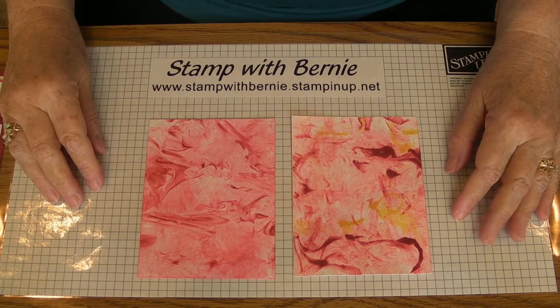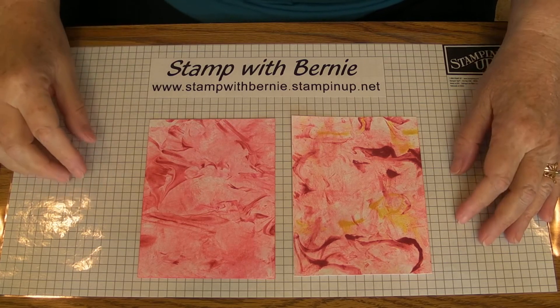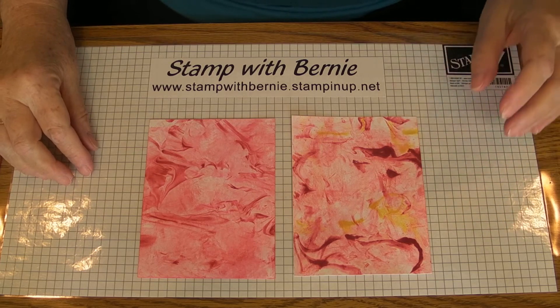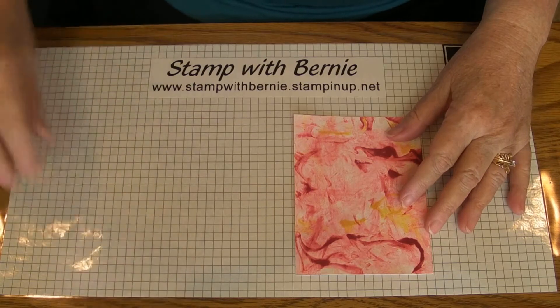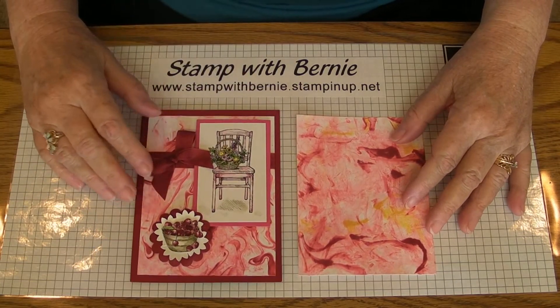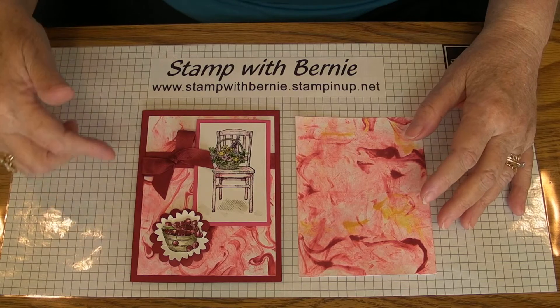Stamp with Bernie here. I'm going to be doing the shaving cream technique used for a background. Here are a couple that I've made and here is a finished card with the shaving cream in the background.